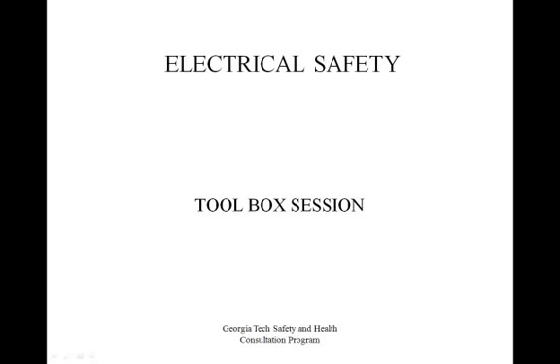For this training, we will discuss the effects of electric current on the human body. We'll talk about safe electrical work practices, common electrical hazards on job sites, and we'll see which OSHA requirements apply and how to achieve appropriate protection from electrical hazards.